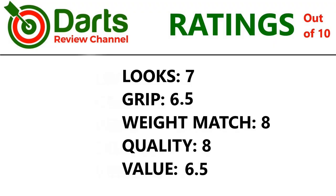Ratings: It's a classic straight barrel ring grip so I'll give it 7 for looks. Grip is around about high medium so 6.5. Weight match was a little bit mixed so 8. Quality is pretty decent but it's only a basic style so 8. Value — it's not too expensive but it's a basic ring grip style so 6.5.